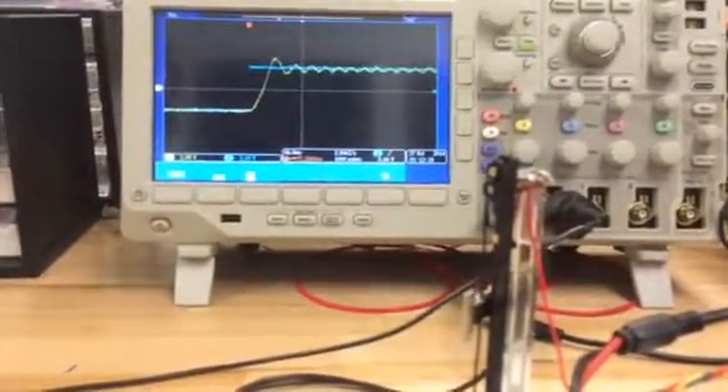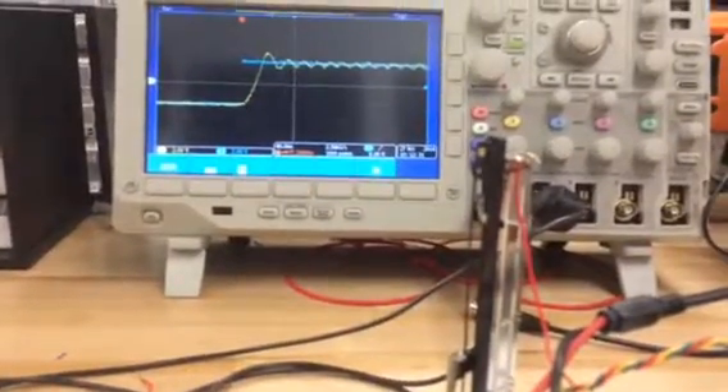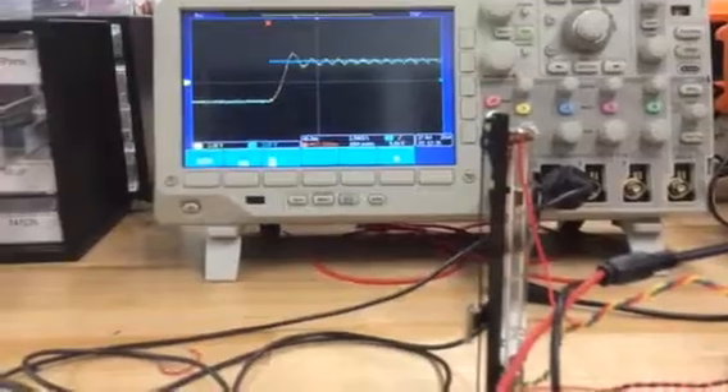When it gets to the top it really starts to oscillate. I wonder why it oscillates moving in one direction.